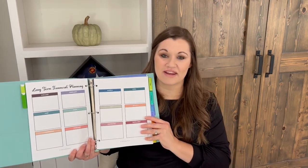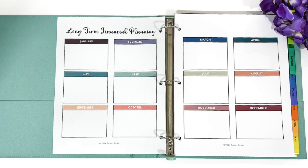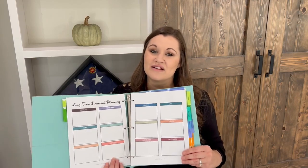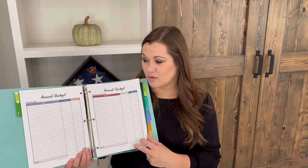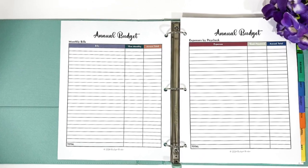Then you'll find the long-term financial planning pages, which give you a big box for planning each month of the year. I like to use these to highlight birthdays, anniversaries, and important events that are going to cost our family money each month — so it can act as a calendar for your money. The next two pages are how to create an annual budget, giving you a snapshot of what your finances will look like for the year. You can create a list of monthly bills and a list of expenses by paycheck — monthly bills on one side, and per-paycheck expenses like groceries and gasoline on the other.